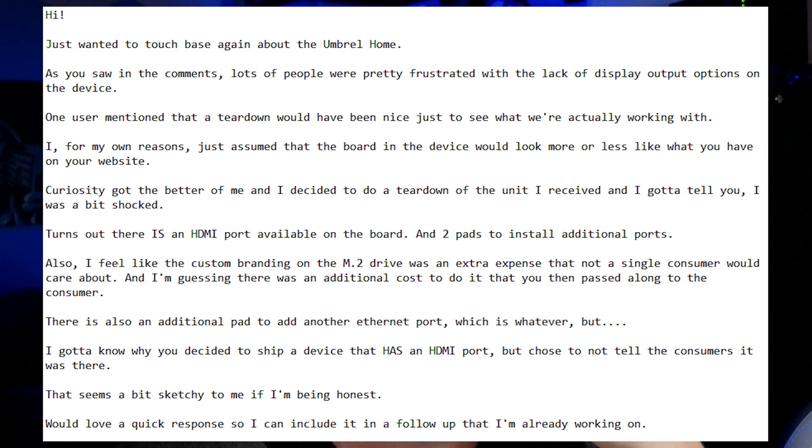There's also an additional pad for an extra ethernet port, but I got to know why you decided to ship a device that has an HDMI port but chose not to tell customers it was there. This seems a bit sketchy. I would love a quick response so I can include it in a follow-up. That email was sent at 5:25 PM mountain time, and at 6:03 PM — less than an hour later — I got a response.